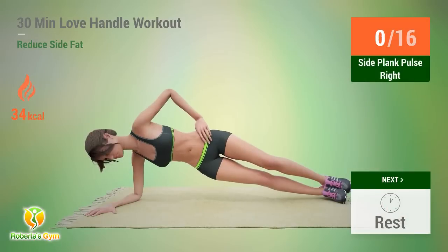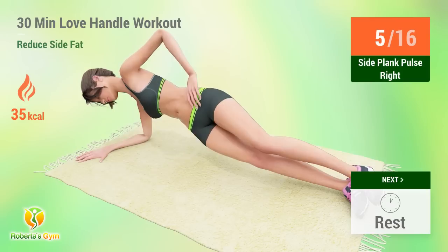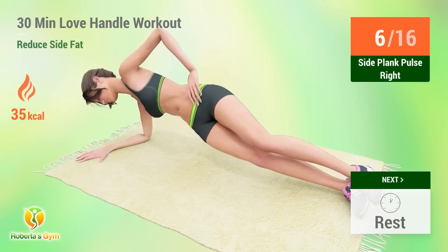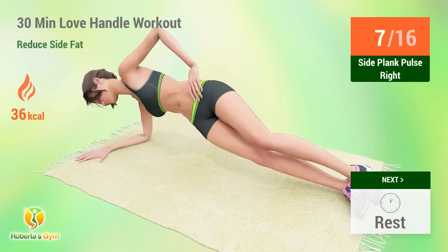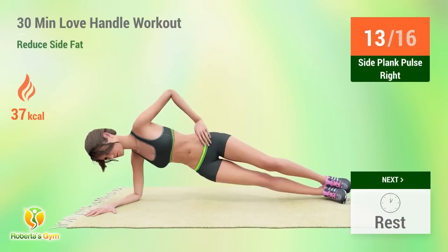Up next: Side Plank Pulse. In 5, 4... 6, 7, 8, 9, 10, 11, 12, 13, 14, 15. Rest time!